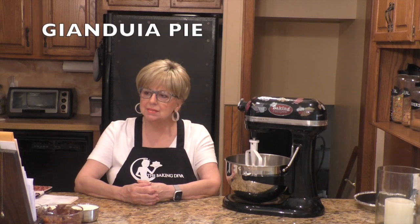Gianduia is another word for an Italian pastry — a chocolate hazelnut pastry. Today I'm making for you a gianduia pie. It's only a few ingredients, it's no bake, and it is delicious. I'm going to insert a couple of pictures I found of some beautiful Italian bakeries in different parts of Italy. They're so cool. I've never been to Italy, but if I was to go, I would definitely want to visit some of those bakeries. Some of them have seats outside where you can sit, have your espresso and your gianduia pie.